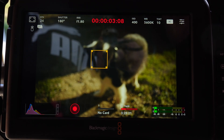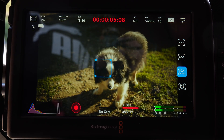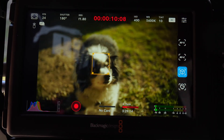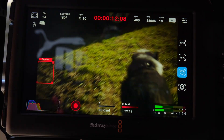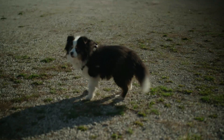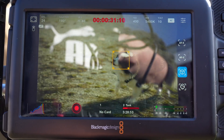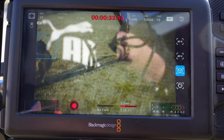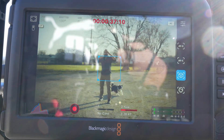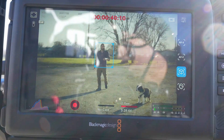We have our little test subject here — this is Fly, and we are in object tracking mode. Fly, go — no, go that way. Ready? Go. You are not behaving. Go that way. You need to touch the tracks. Stay with her, Michael. Come on. I'm not sure how it's tracking right now, but if there's a blue box around me or Fly, that means we're tracking okay.